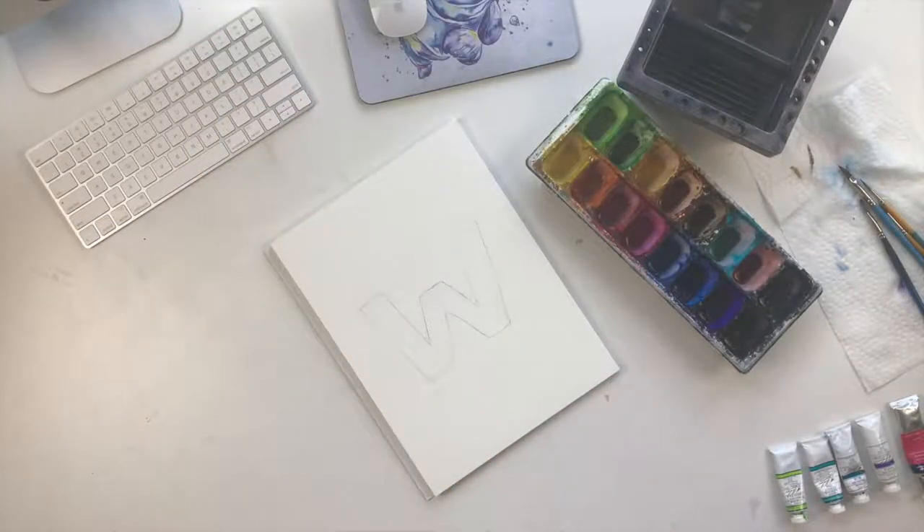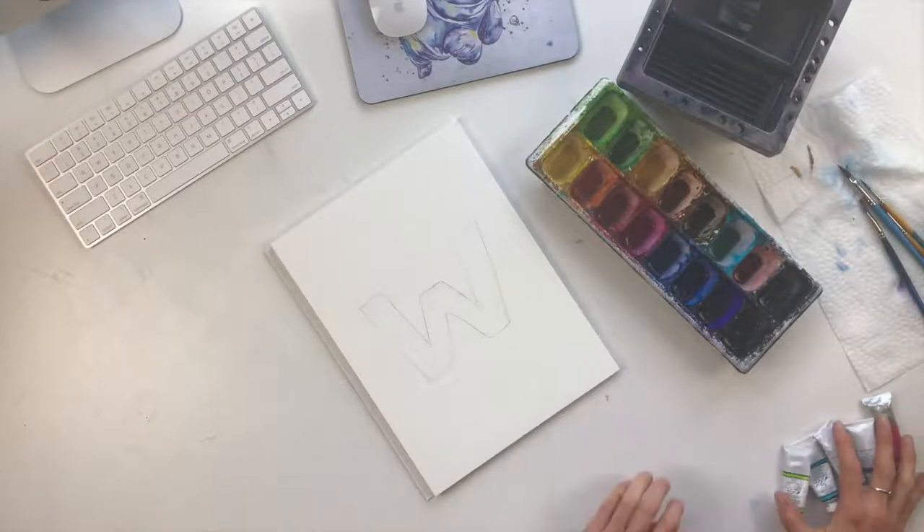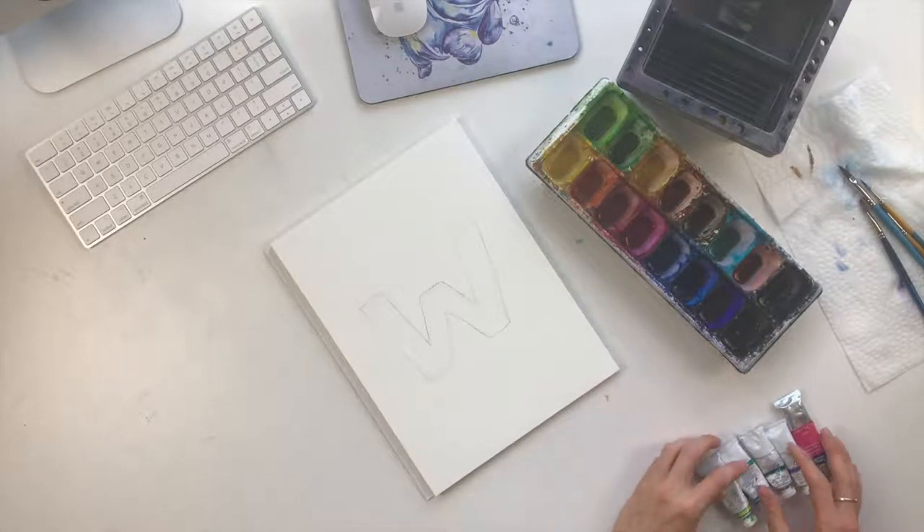For today's tutorial I'm going to be walking you through how to create your own splashy and colorful letter. I'm going to be doing the letter W because my last name is Whitehouse, for Whitehouse Art. You're free to follow along at home with whatever letter has meaning for you.